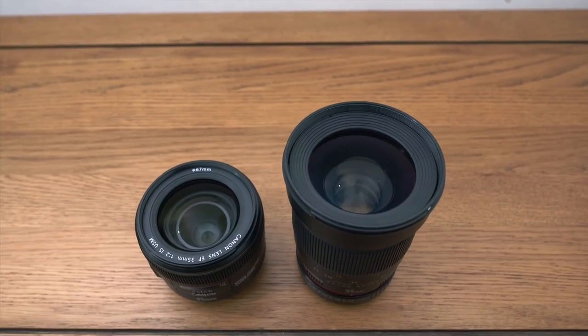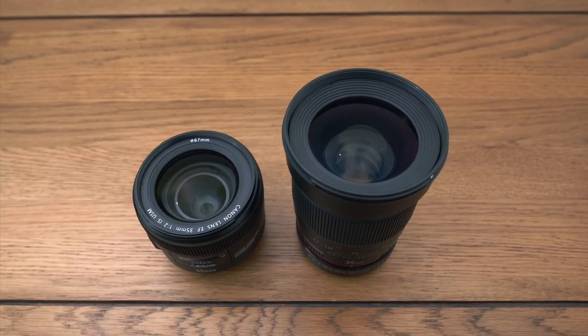I'm sure by now you can tell I'm really quite smitten with this lens, and that's just because it ticks every box for me. It's compact, it's fast, it's got outstanding image quality, and in my opinion it's simply outstanding value for money. I really hope you found this helpful and informative — I'll see you next time!